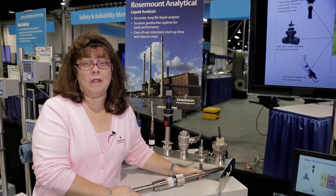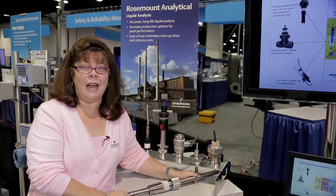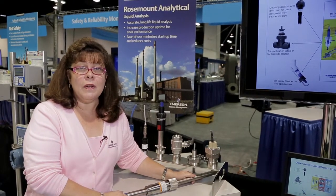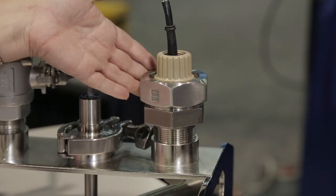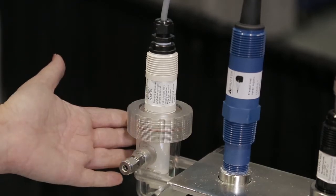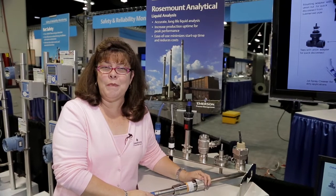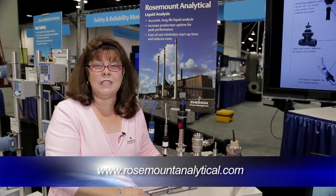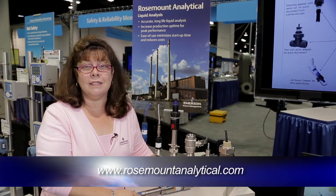That's just one example of the many sensor installation solutions that Rosemont Analytical has to offer. Other examples include this mounting adapter here, which has a union nut for quick removal, and the low flow cell over here, which is great for sidestream installations. Thank you very much for watching, and please visit our website at rosemontanalytical.com.